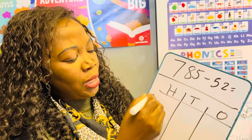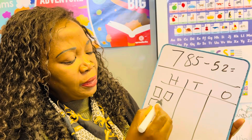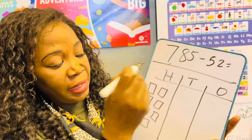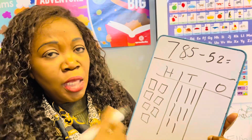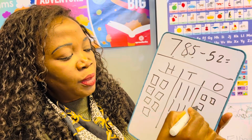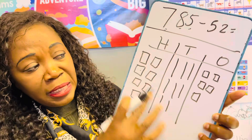We're going to represent the hundreds: 100, 200, 300, 400, 500, 600, 700 — because we have seven here and it stands for 700. Then we draw eight tens: 10, 20, 30, 40, 50, 60, 70, 80. You can walk along with me — get a pen and a book and pause the video if I'm too fast. Then we have five ones: one, two, three, four, five. That's how you draw 785 using base blocks.